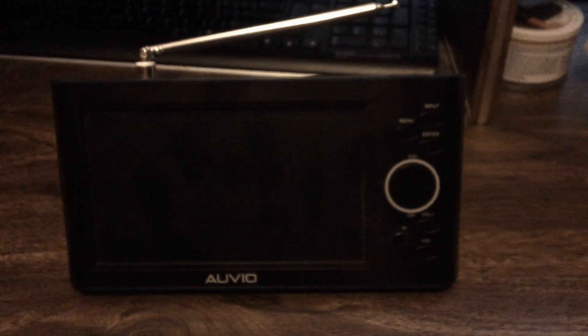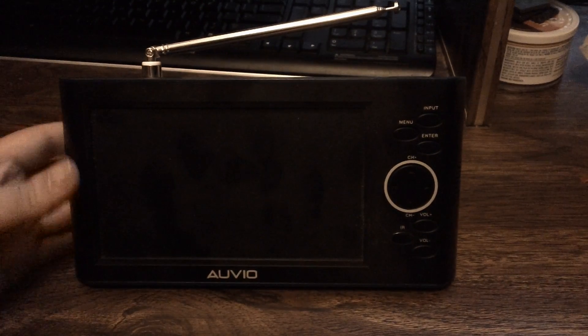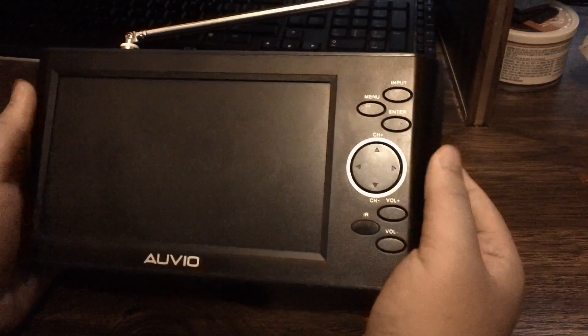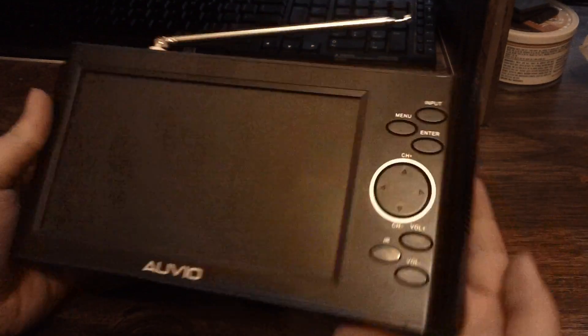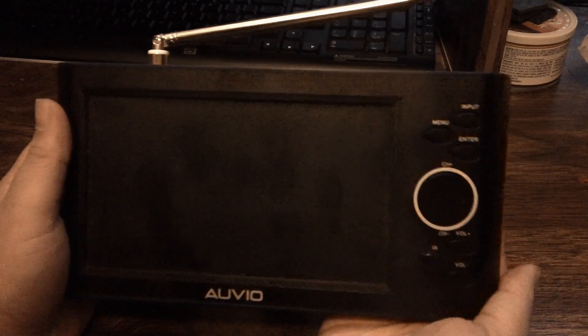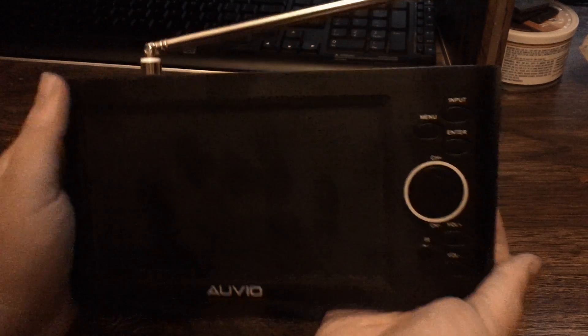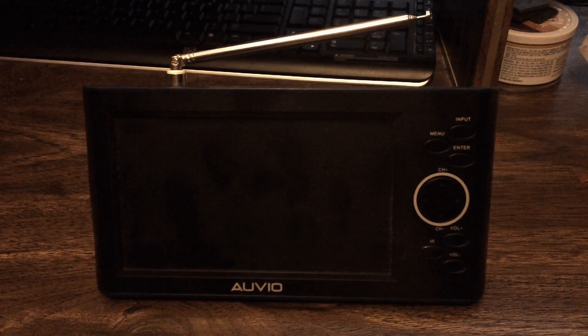Overall this TV is a combination of plastic and rubber materials. It feels nice in the hand and isn't too heavy, though it is pretty thick, so you'd probably need a backpack to carry it around.